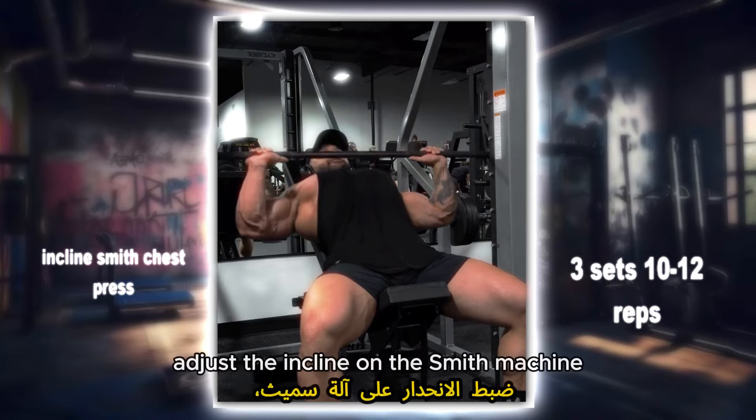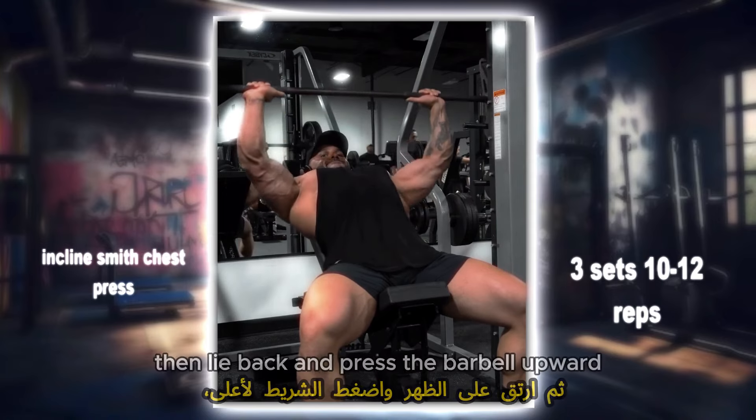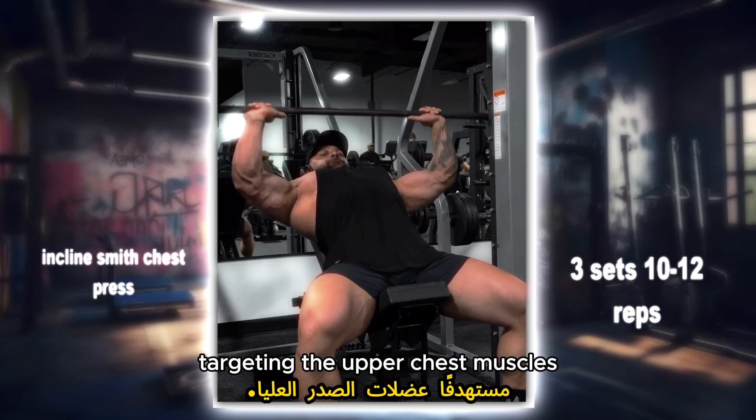Incline Smith chest press: adjust the incline on the Smith machine, then lie back and press the barbell upward, targeting the upper chest muscles.